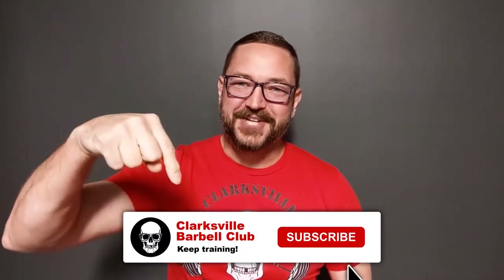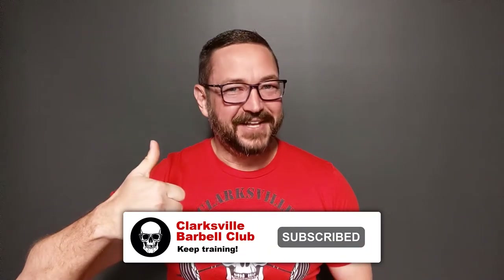Hey guys, it's Brad. I've got another product review video for you today. Don't forget to subscribe to the channel, like the video, and leave us a comment below.